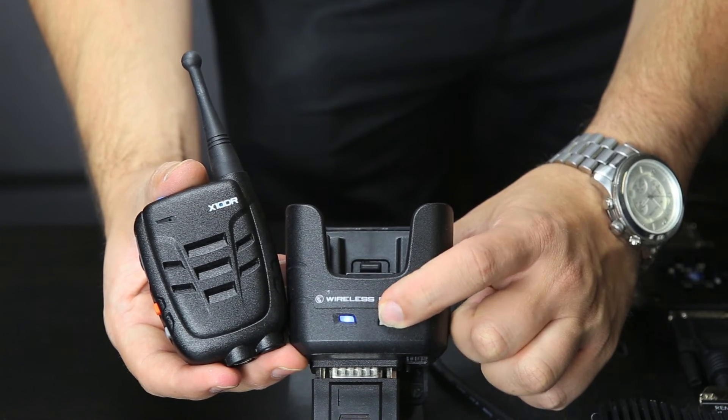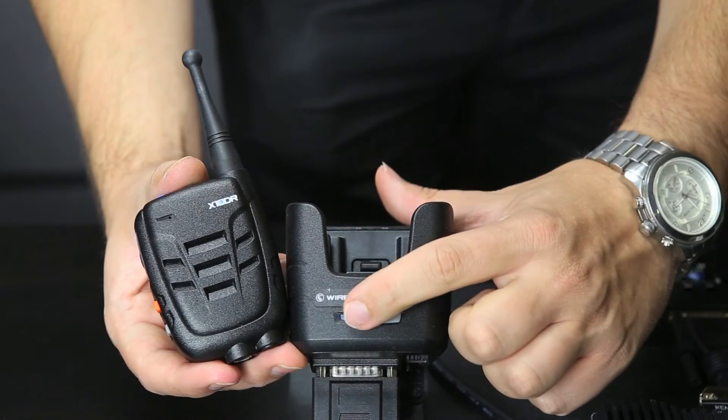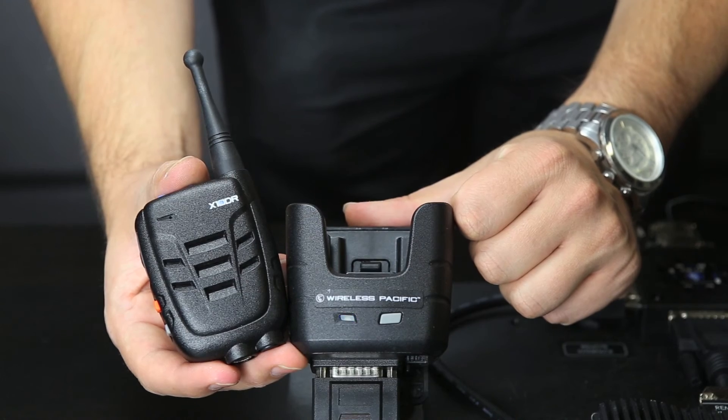Once the exponder has flashed very fast, release the power button. If this action has been performed successfully, the exponder will now flash repetitively every one second, which means the exponder has been master reset and has lost the pairing to all the associated extender microphones.